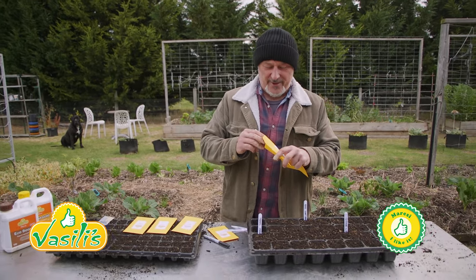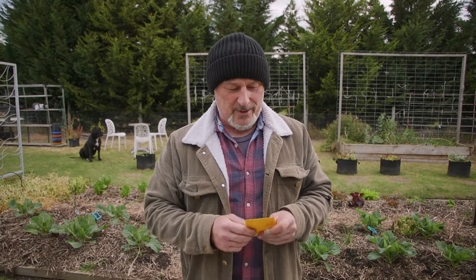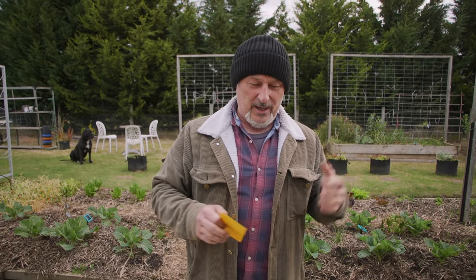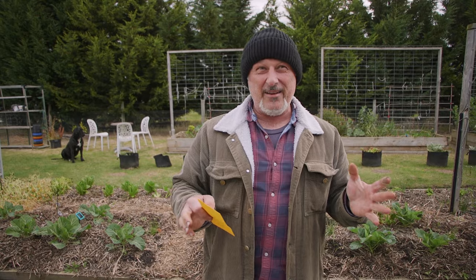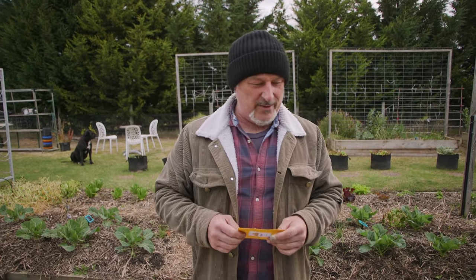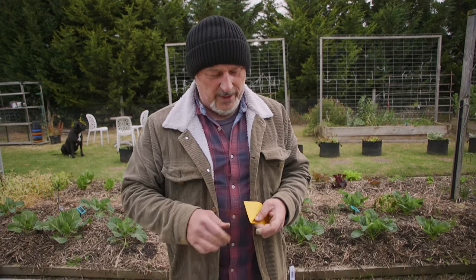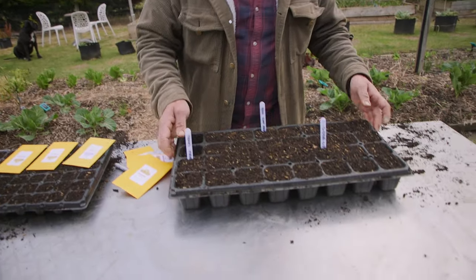Yassas and welcome to Vasili's Garden folks. It's that time of season - sowing tomatoes and capsicums. I did my big batch first, and out of 198 there's about 20 that haven't germinated, so it's not a bad hit on that one. They're all coming along really well - we'll show you them later in another segment.